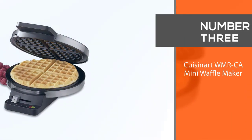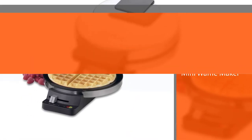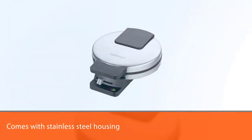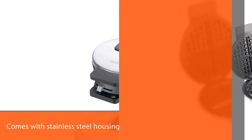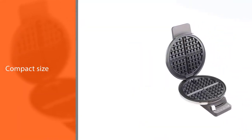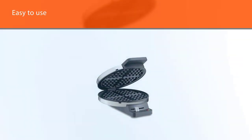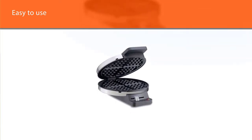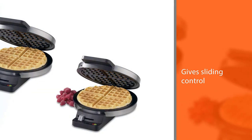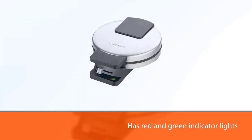Number three: Cuisinart WMRCA mini waffle maker. The brushed stainless steel housing is attractive, and the overall size is compact enough to stash out of sight in kitchens of all sizes. A sliding control lets you select between five browning settings to control the shade and crispness of your waffle, and red and green indicator lights let you know when the iron is hot enough to add batter and when the waffles are finished cooking. The waffle irons are non-stick coated and turn out standard round waffles with four quarters for easy cutting. The non-stick irons are easy to wipe clean with a damp cloth.